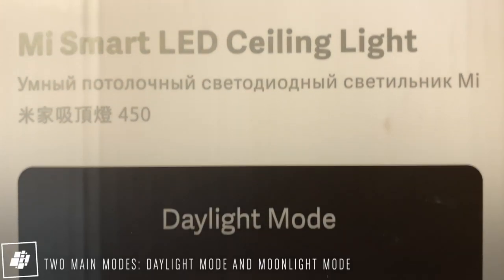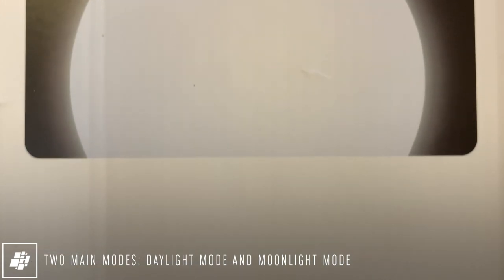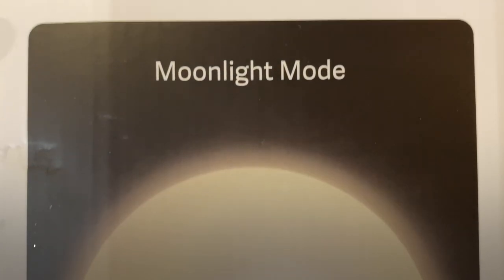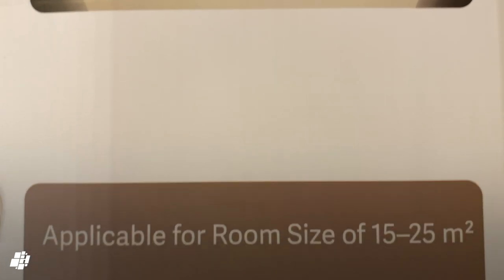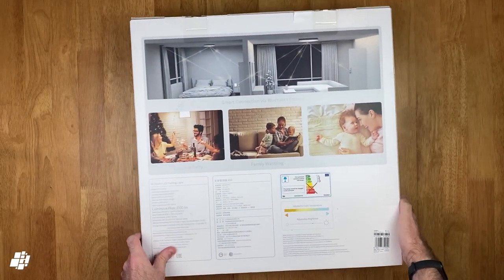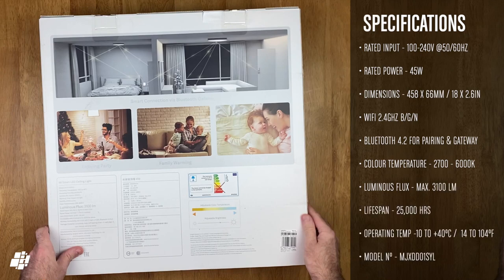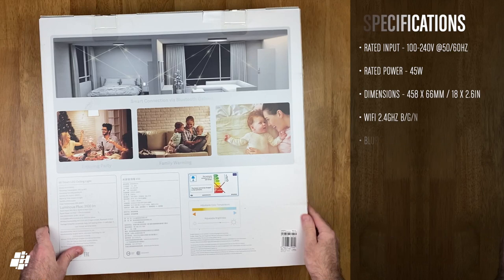Some of the additional features mentioned on the box include a daylight and moonlight mode, the latter of which allows the light's LEDs to go to super low brightness levels. And due to the high brightness you can achieve, you should easily be able to cover rooms up to 25 square metres. Here are the detailed specs — feel free to pause the video — but some of the basics are that it's a 2.4 gigahertz Wi-Fi device, it includes a Bluetooth gateway for Xiaomi Bluetooth devices, and it can reach up to 3,100 lumens in brightness.